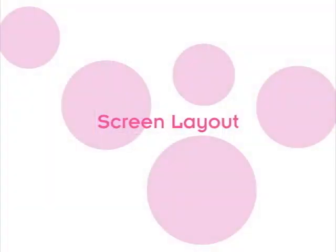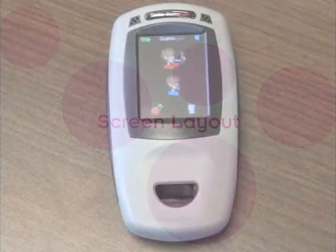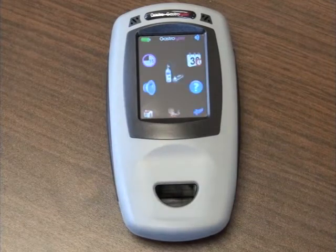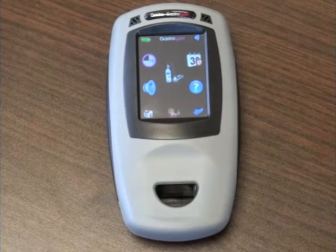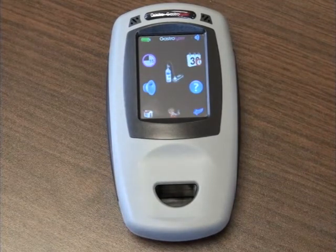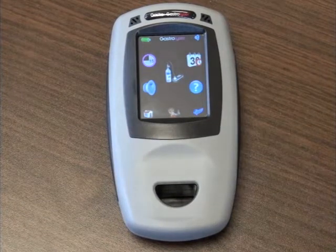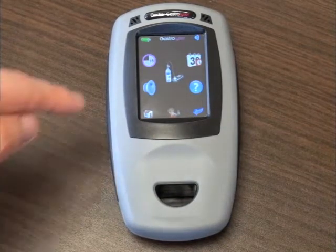Screen layout. From the main screen, press the cogs icon in the bottom left to bring up the options menu. From here you will have several options and features to choose from. Press the speaker icon to mute or unmute the Gastroplast Gastrolyzer.